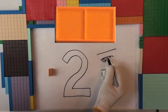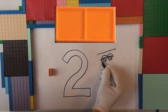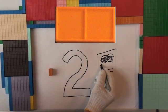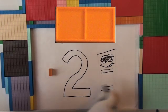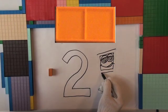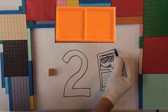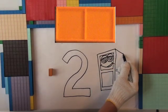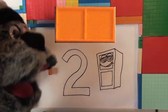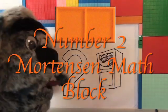Circle. Oh, I know what this is. I've got somebody here looking at that number two — big balls and eyes. I think I know who this is. That's a two, and that's the number two block, the number two Mortensen math unit.